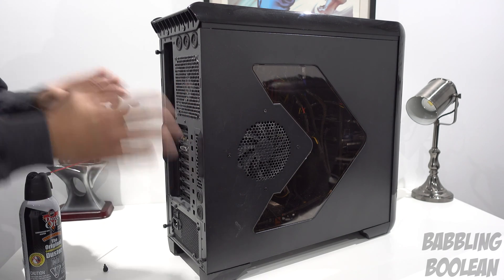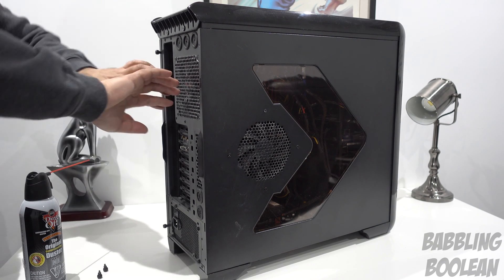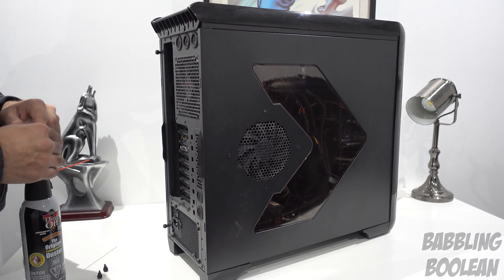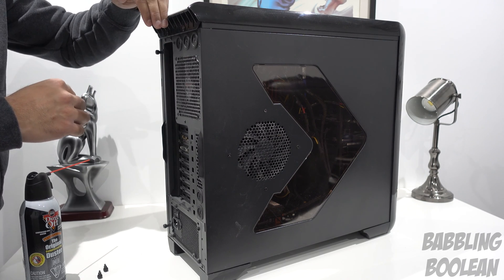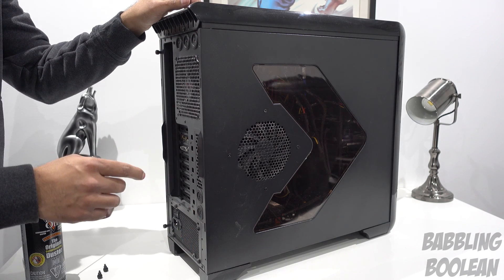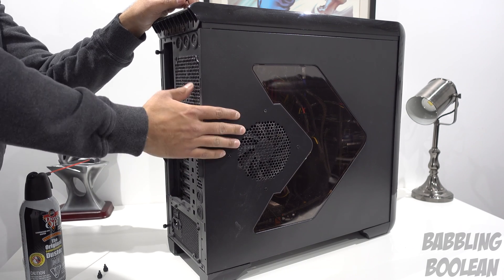Some computer cases, like really old Dell desktops, literally split in half right down the middle — it's really weird. They don't really make those types anymore. They'll have notches you need to fiddle with, usually at the top of the case. Some other computer cases will have the same two screws, and they'll have a handle here where you can put your hand in as a lever, then pull and slide the case out.